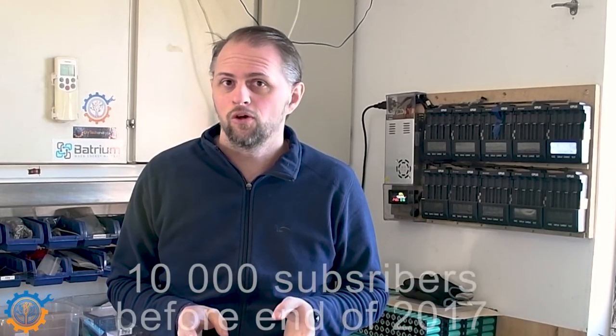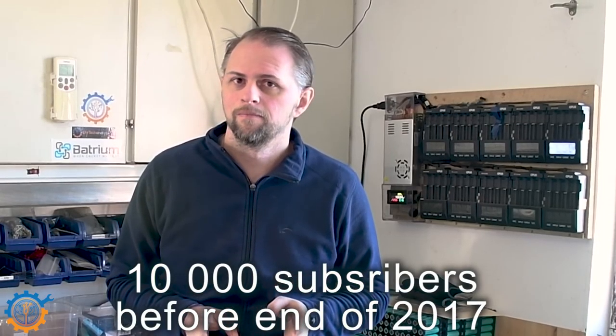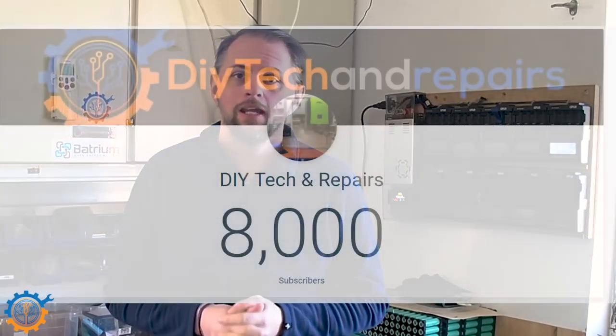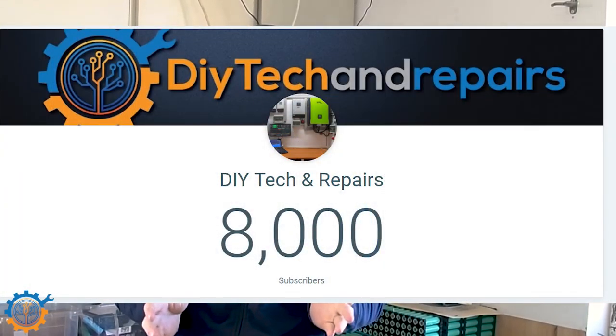Are you guys up for a challenge? A big challenge? If so, you should stay on and listen. But first of all, I want to thank you all for helping me reach 8,000 subscribers. That's massive, it is.